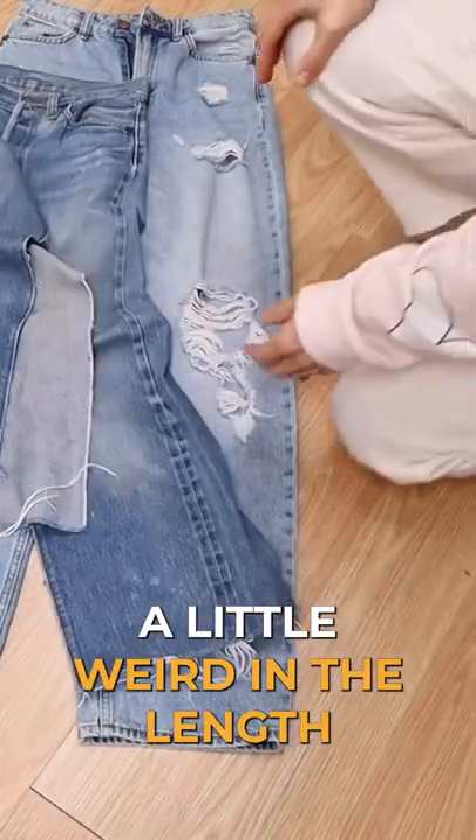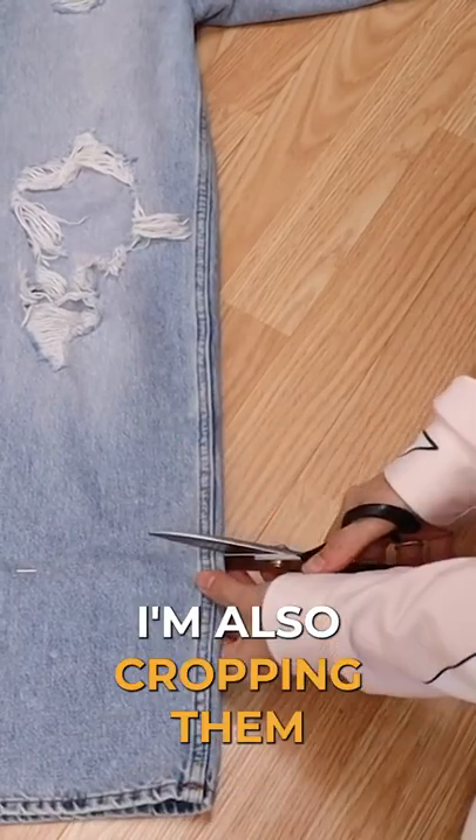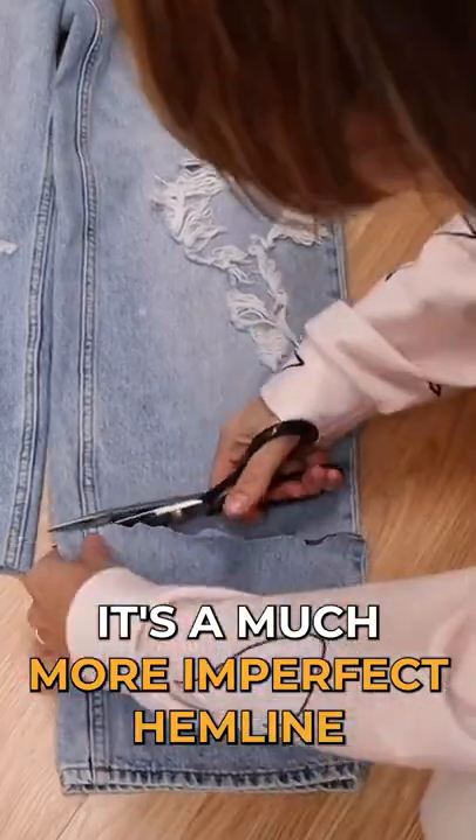These are another pair of jeans, just a little weird in the length. I grabbed an old pair of jeans and I'm going to layer it. I'm also cropping them uneven and rugged, so that as they start to fray it's a much more imperfect hemline.